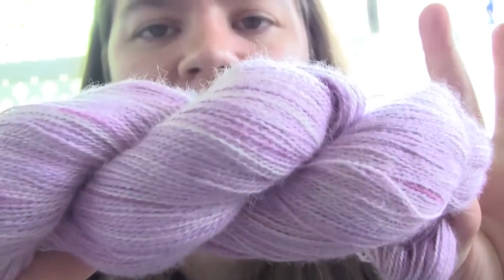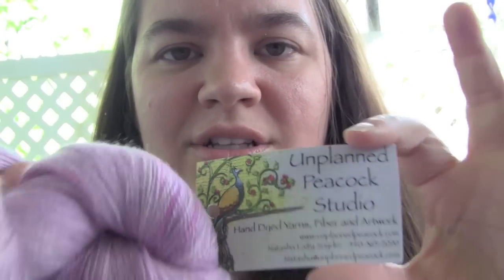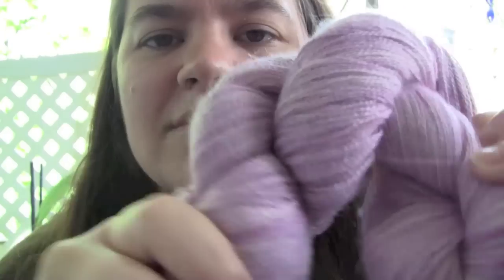Then I got a hank from Unplanned Peacock Studio. This is called Whisper Lace — it's alpaca, silk, and cashmere. I just got this because of the color. It's purple — well, it's called lilac, but it's purple. A little bit of dark purple, some light purple, some white in there. Really nice. It's so soft, really, really super soft.